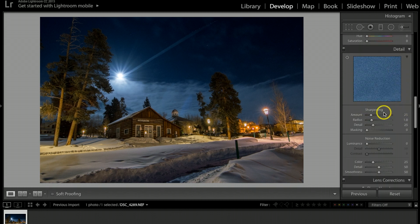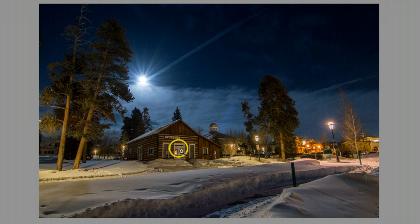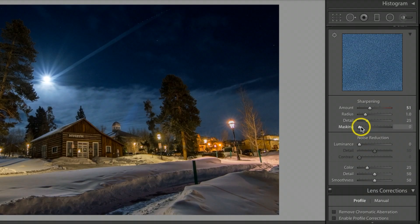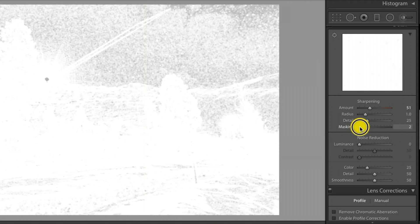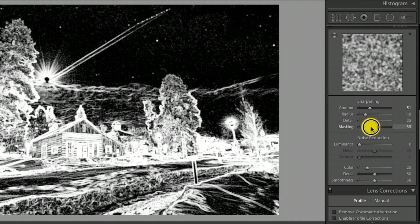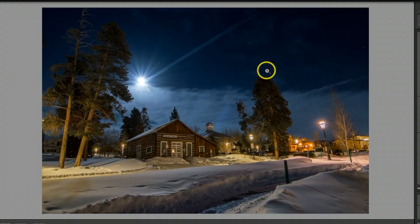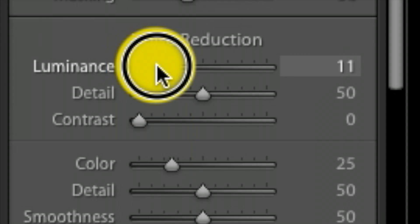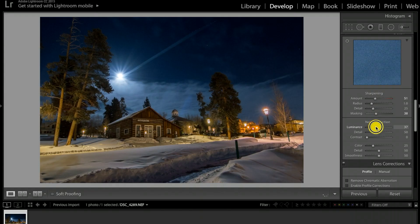Now let's scroll down to Sharpening. I want to sharpen the building and make the picture pop more, so I'll take Sharpening up to about 51. Holding Option (Alt on PC), I'll click Masking and drag to the right so only the white areas get sharpened, making them pop a bit more. There's also some noise, so I'll bring Noise Reduction up to about 45 — being careful not to go too far or the photo can look pasty.